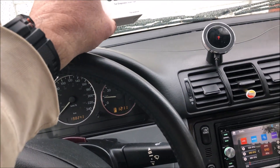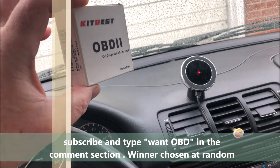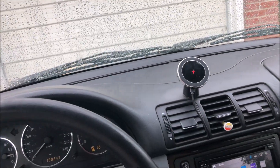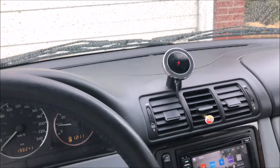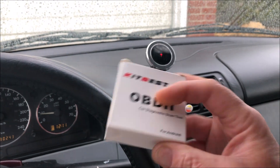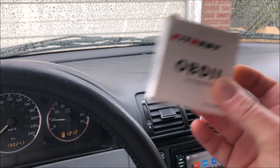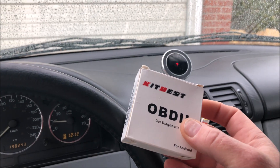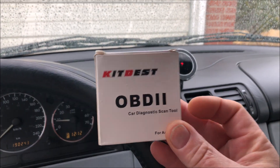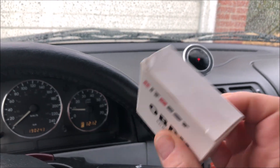A company called Kitbest on Amazon sent me two things to test. One of the reasons I said yes is because these are two things that everybody who works on cars really needs, and they're at a ridiculously good price. This is one of those OBD2 readers that works with your smartphone. This one only works with Android, not Apple, but there are many out there that work with Apple. It's like nine dollars on Amazon Prime including shipping.